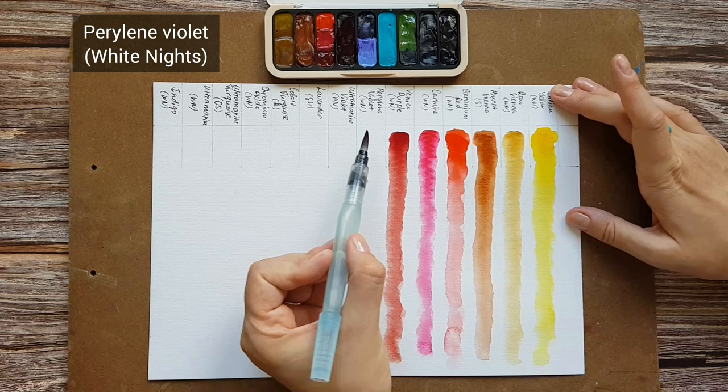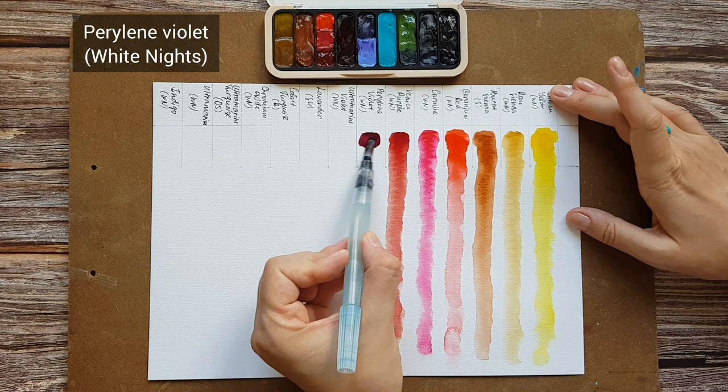Perling Violet by White Knights. It's a deep dark violet, one of the colors I use the most for mixing dark violets and purples, and violet grays for shadows.